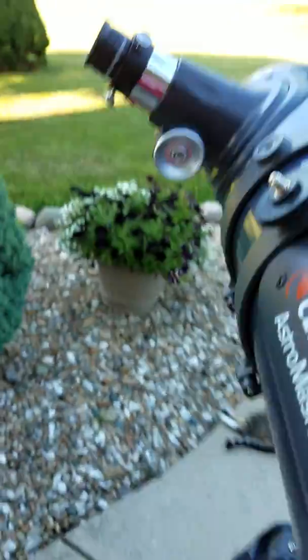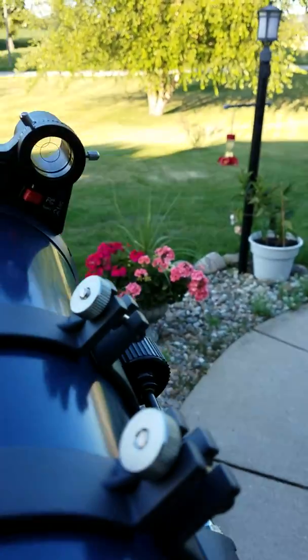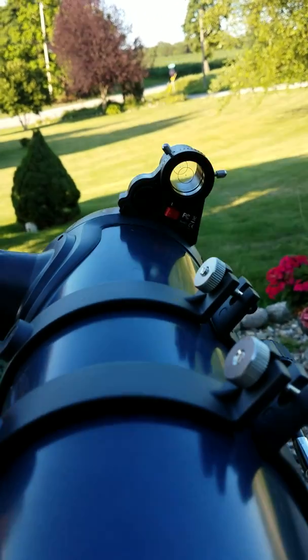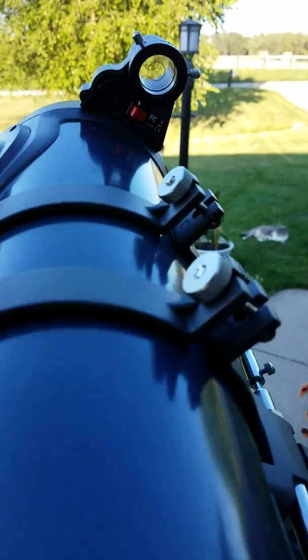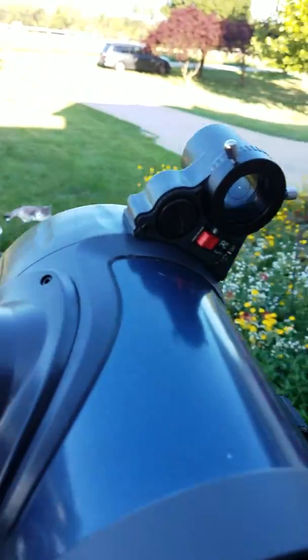After you do that, go back and make sure your object is still in the lens. Then to check if you have the finder scope correctly aligned, move your telescope. You can go back to the same object, but I would suggest doing a different one and looking at it through the finder scope.